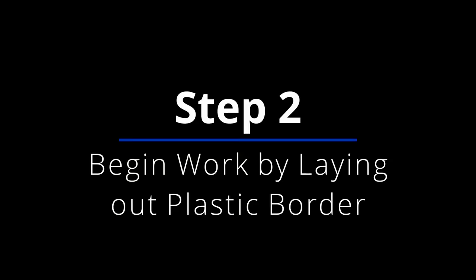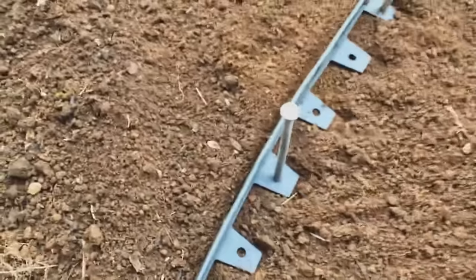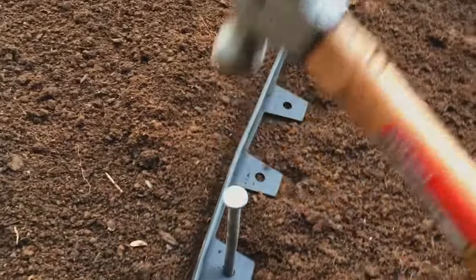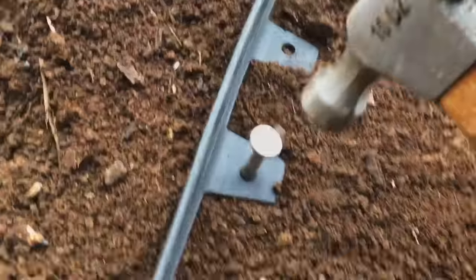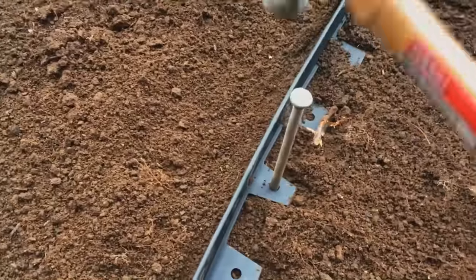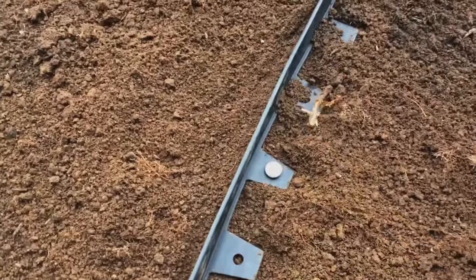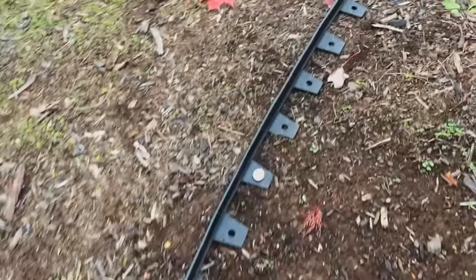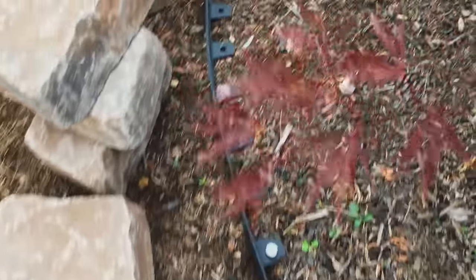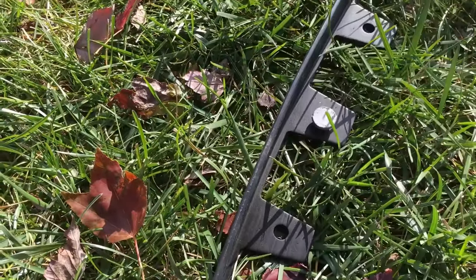For step two, you're going to begin work by laying out your plastic border. You're going to be happy for many years to come that you took the time to create pleasing curves on your No-Dig Border. You might want to practice laying out the design first with a garden hose, but take your time on this step to create a pleasing curve that will complement your house. In this example, I'm laying the border down over dirt because I'm reducing the size of the landscaping area, but this technique also works perfectly right on top of grass if you're creating a new area or making yours bigger.